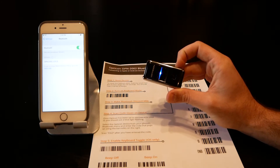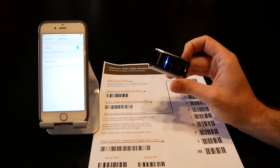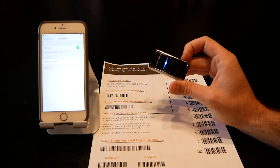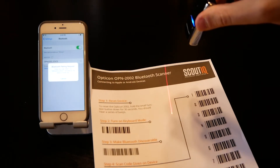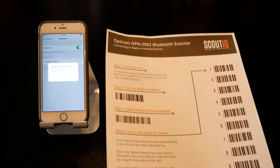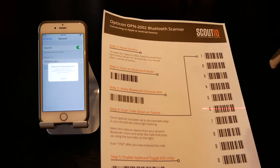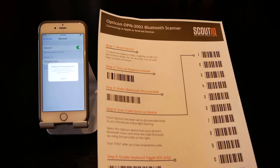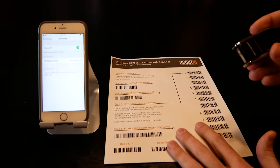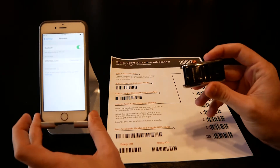The scanner shows up as a keyboard with the name Opticon 2002 — go ahead and tap on that. It will give you a four-digit code and automatically turn the scanner on. Enter that four-digit code — for example, six zero zero seven — come in from the side, then hit Enter, and you're paired.